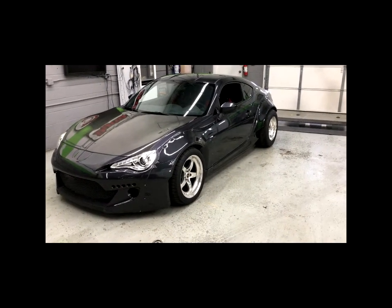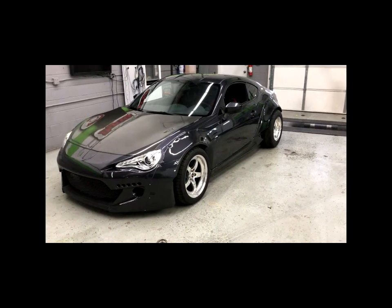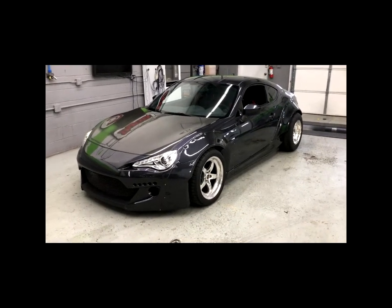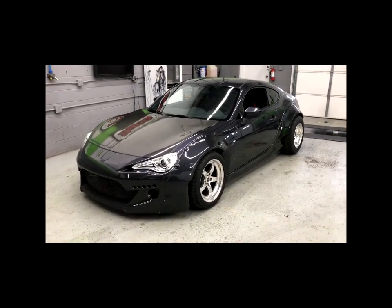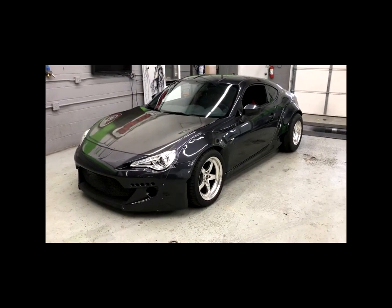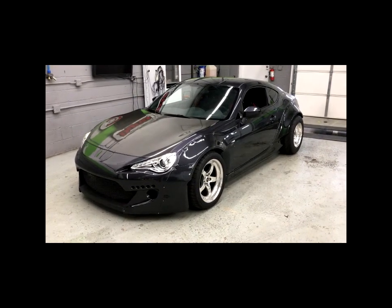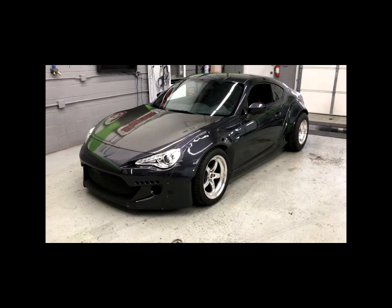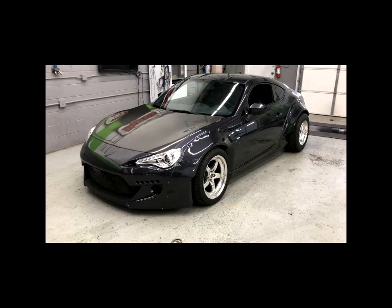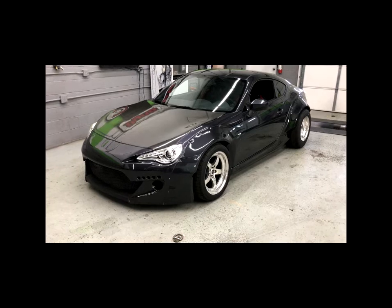Hey guys, Brady from Pure Automotive, back with another video about our LS swap package. If you missed our first video, check it out on our channel. We basically went over everything we took out of this car from the old way of doing LS swaps to change it over to our MoTeC M130 plug and play package. It's a similar package to our 2JZ platform package, also in one of our other videos — this is the LSX version.